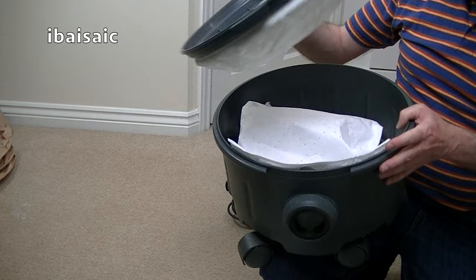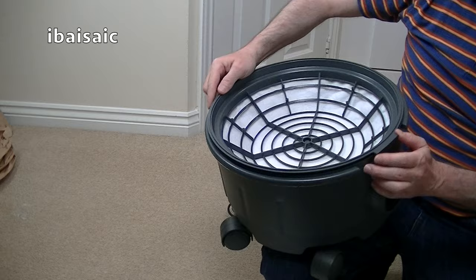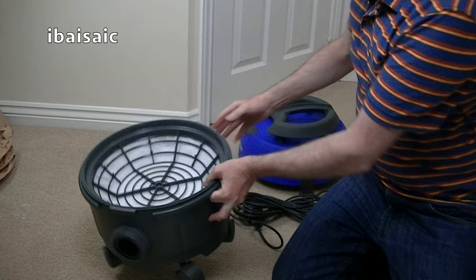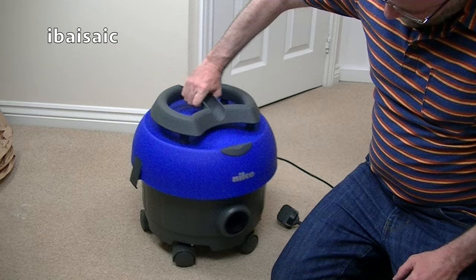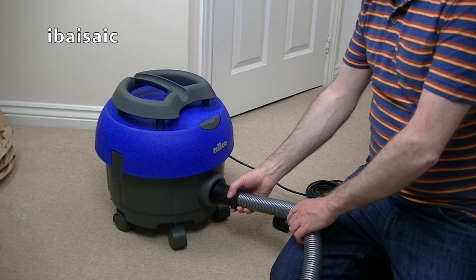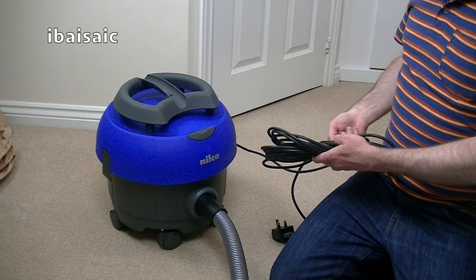Let's pop the filter back on. That does actually go a certain way because there's a lip. So the lip would be at the front. And we'll pop on the motor unit. It's a big one. Nilco don't do things small, do they? It's got a sort of a lug fitting. You don't have to turn it as much as you do with a Henry. Let's plug her in then and see how she sounds.